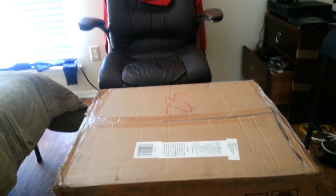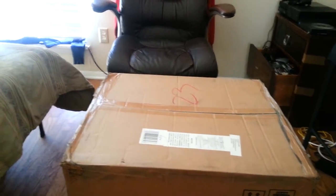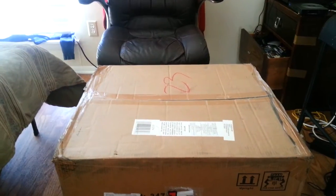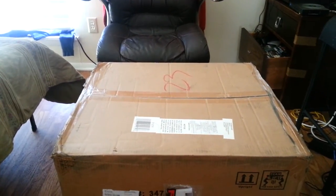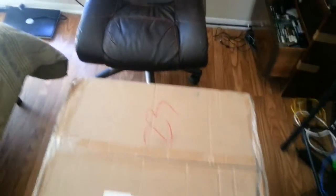What's good YouTube, it's your boy NHG1919 and I'm going to be doing my first unboxing. What I'm about to unbox is my new gamer chair I ordered off of Walmart.